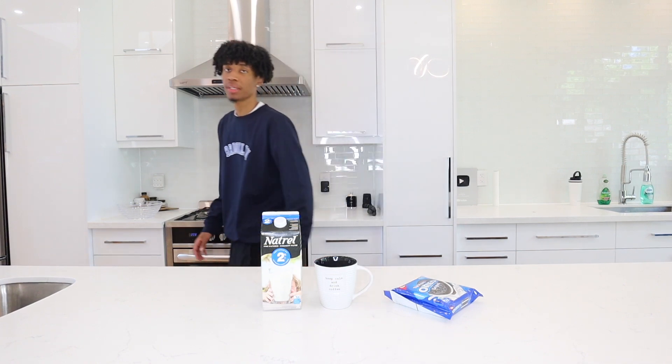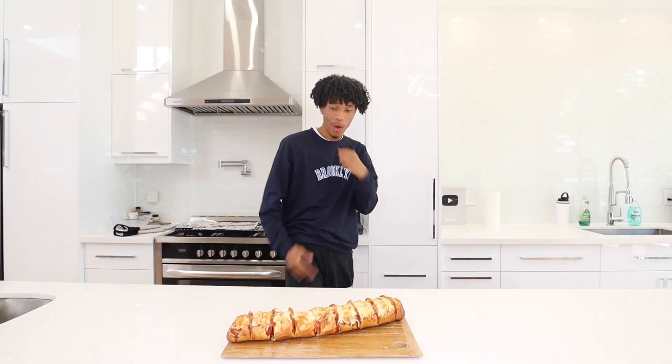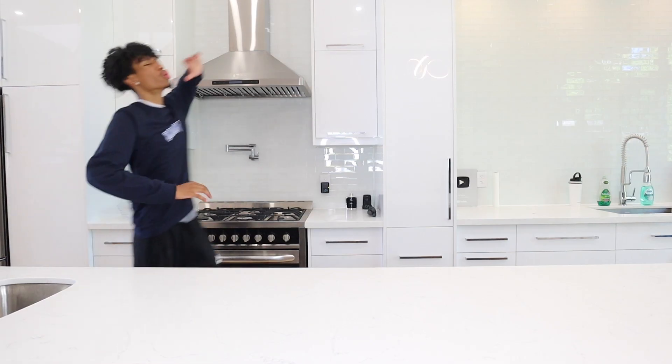We got much better tools up in here in PT's kitchen. Welcome back to the channel. PT in the Cup.